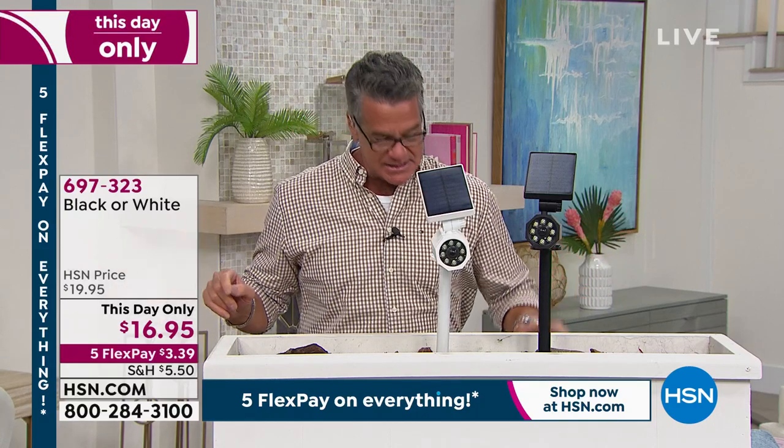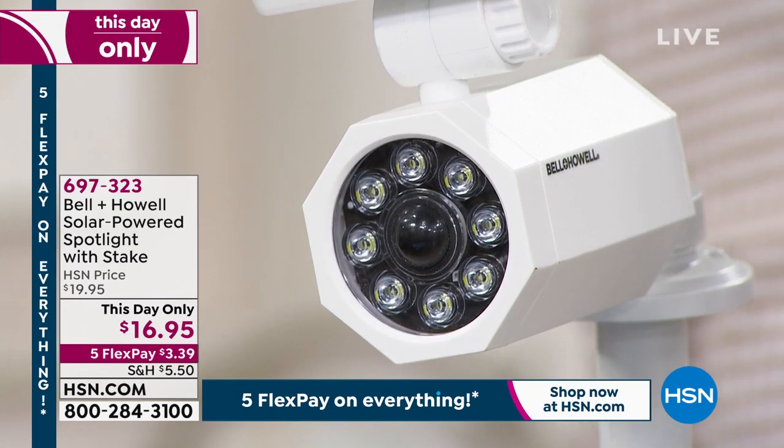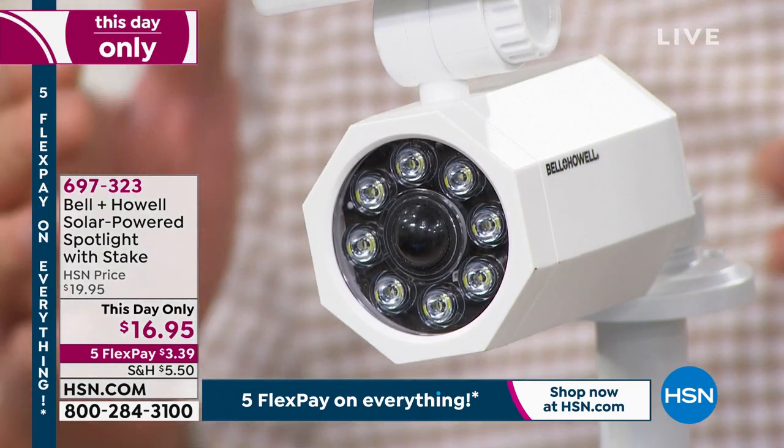It's solar powered, so once you put it up there's nothing to do — no buttons to switch on, nothing. Light comes down, somebody walks in front of it, boom, they get hit with a very bright spotlight. There are eight spotlights built into it. For $16.95, this is brilliant. Item number 697323. My good friend Lou Caputo is standing by to break it all down.